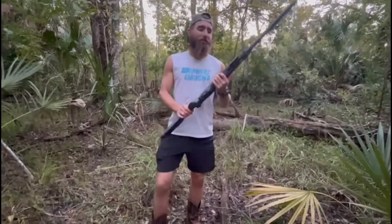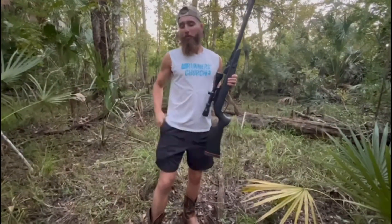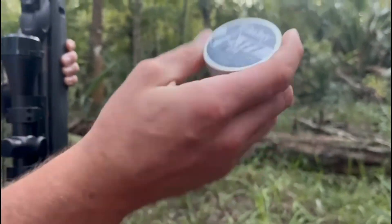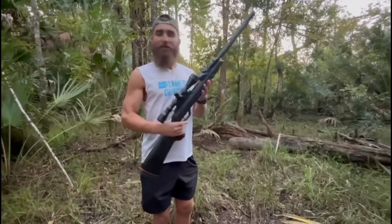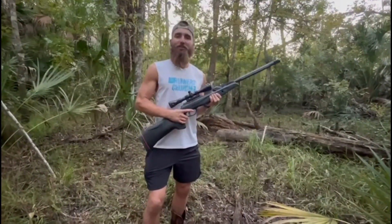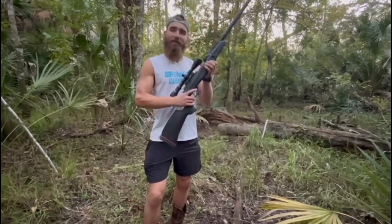We're in Central Florida right now testing out this air rifle. It fires .177 caliber pellets — there's 250 in this pack. Me and Layla are testing it out to hopefully sharpen up our shooting skills for killing some iguanas this weekend, because we're going back down to the Everglades to run and gun some iguanas. Practice makes better — doesn't make perfect, it makes better.